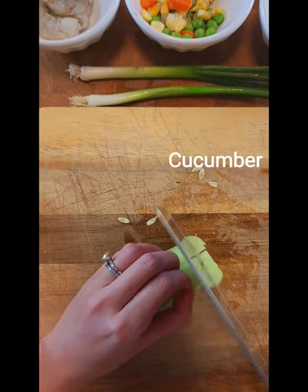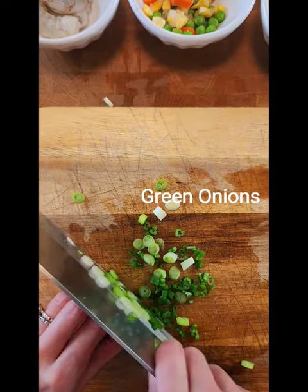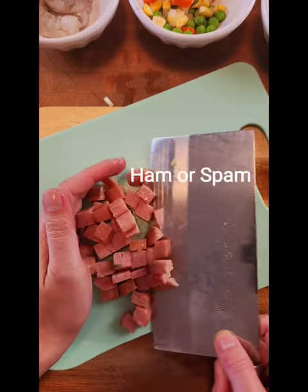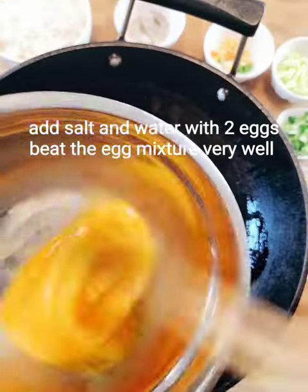First we're going to cut the cucumber into small cubes and dice some shiitake mushroom and mince some green onions. Then we're going to cut some spam and add oil to a hot pan, and then we're going to make an egg mixture for frying egg floss.